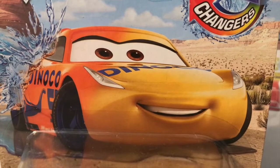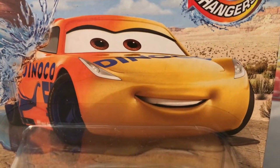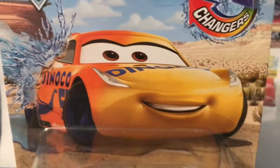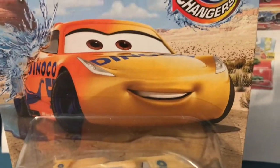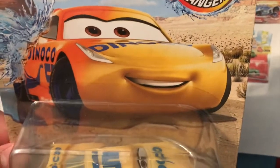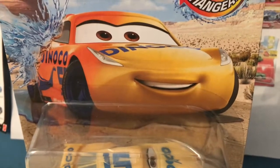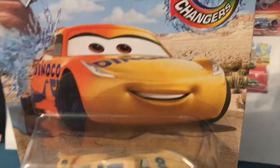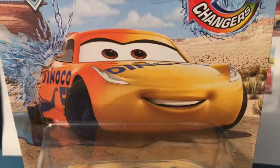Some of you may actually be surprised when I say this, but the Dinoco Cruise color changer is actually a re-release. This Cruise has actually been released before — I believe around 2018, a Dinoco Cruise and Jackson Storm color changer were both released on the old style of color changer packaging, but I don't think they ever made it to America. They were a very limited release only in certain parts of the world.